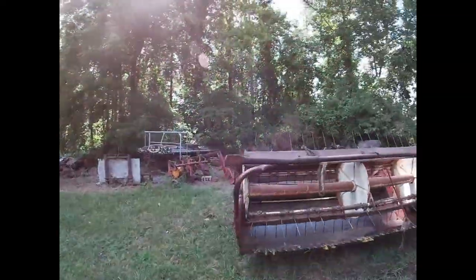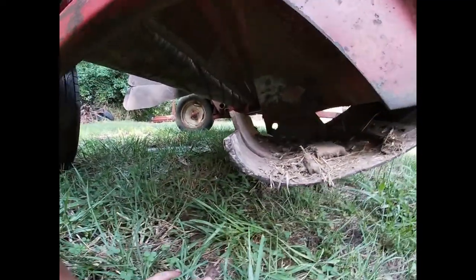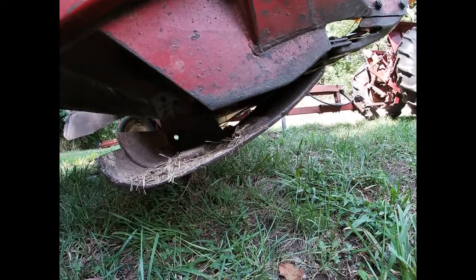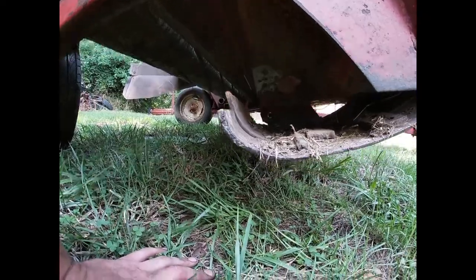So, 990 International — we're going to adjust the feet on the cutting head here and see what that does for us. It should let it right down on the ground, hopefully.